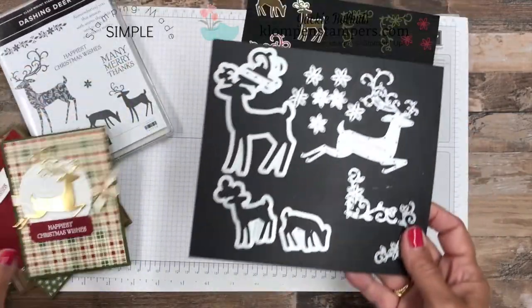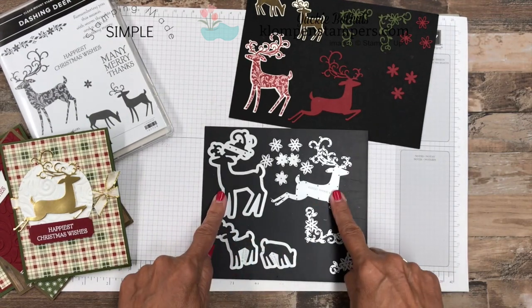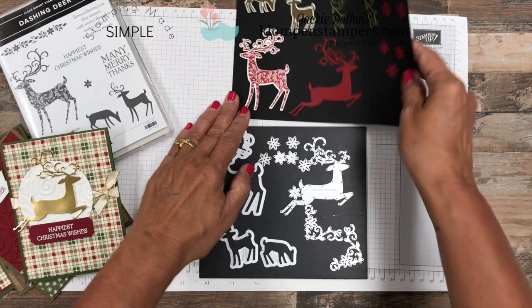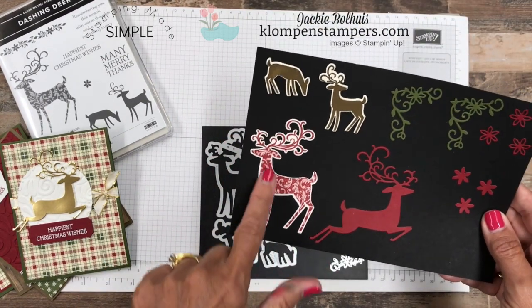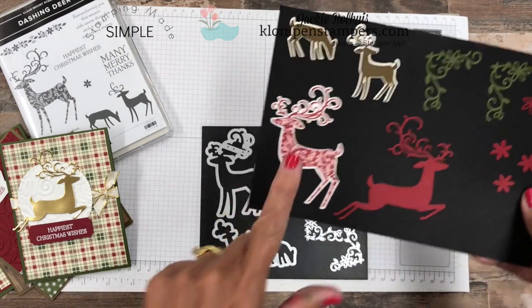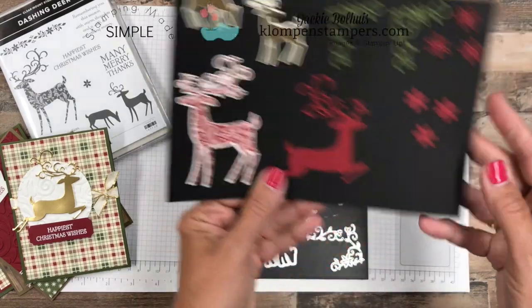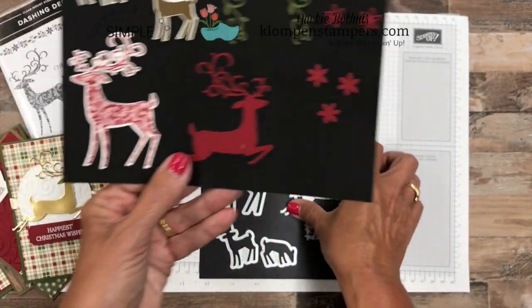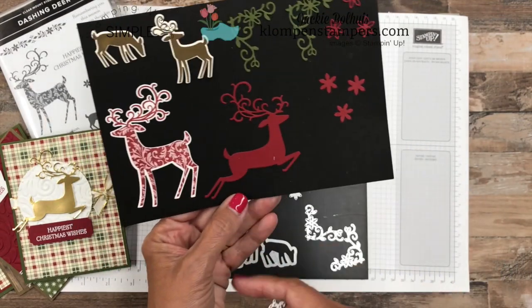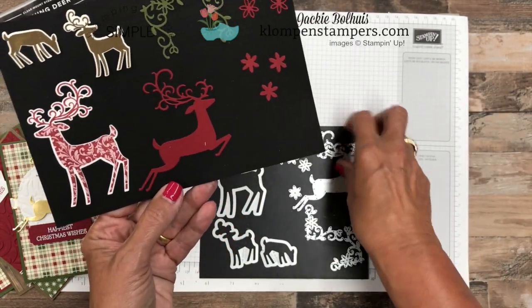Now, when you look at these — and I guess the official word is thinlets on this one — you've got actually four different deer. This big one will cut out once you've stamped it. So if you stamp it on scrap paper first, I love all the little filigrees or whatever in there, and then you use this die, it will cut that shape out. Now this deer, there's not a stamp that goes with it — it's just the die. So if you want this kind of prancing deer — I guess this is where Dashing Deer would come from — that is simply cut out with the thinlet.